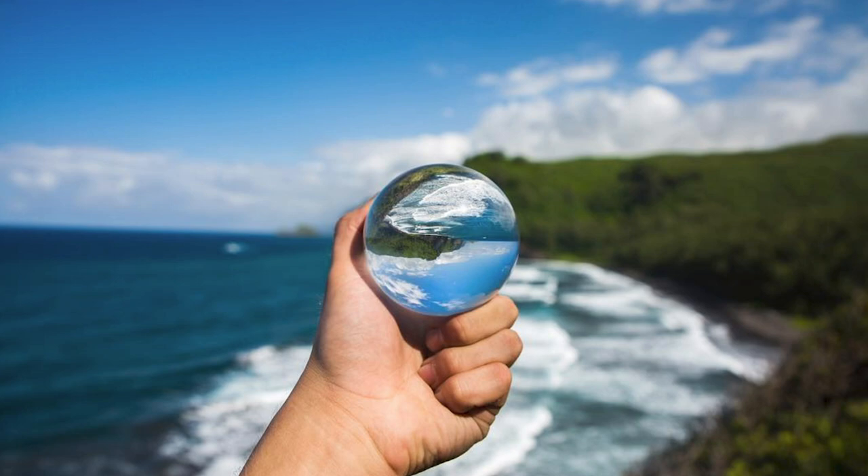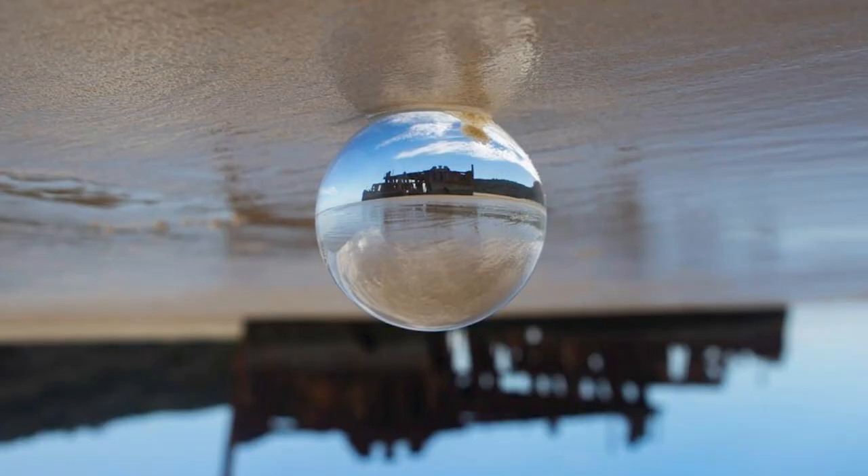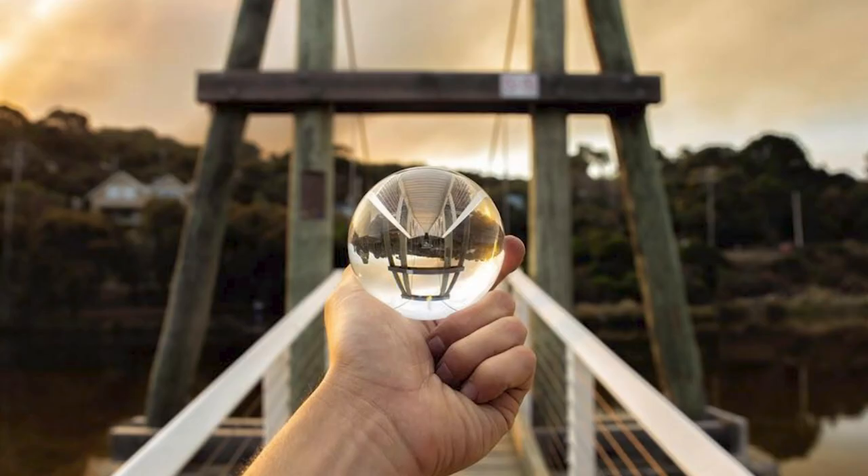These are great for landscapes, sunsets, or beaches. When you're trying to line up a landscape or a sunset, you've got a subject in front of you that would look awesome upside down — you basically want to line this up with that.